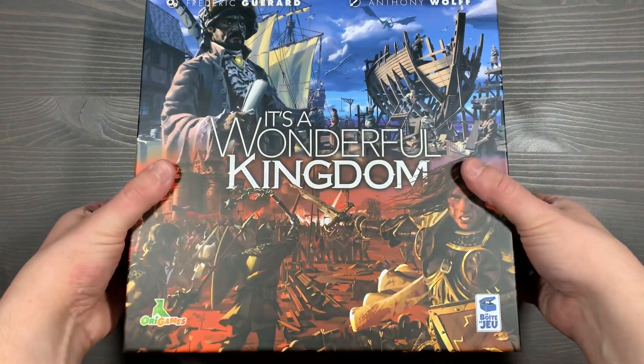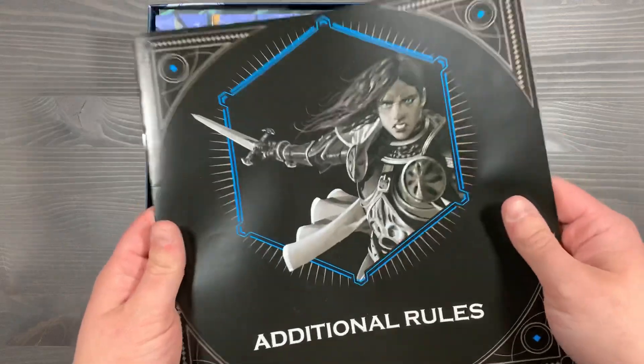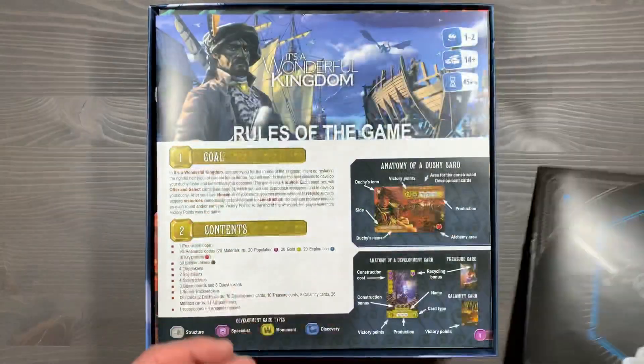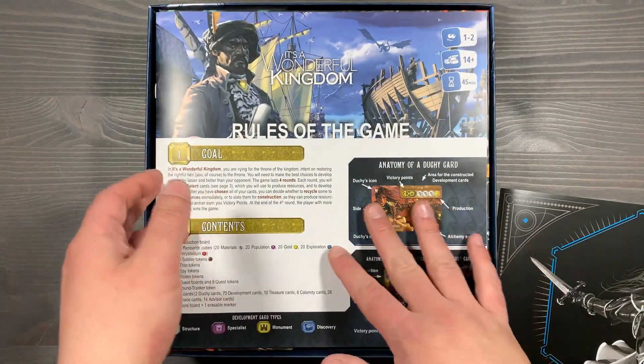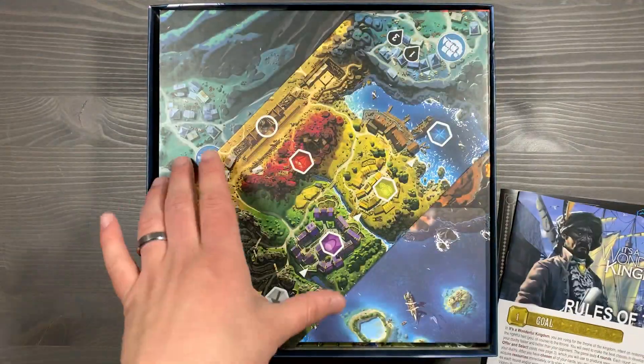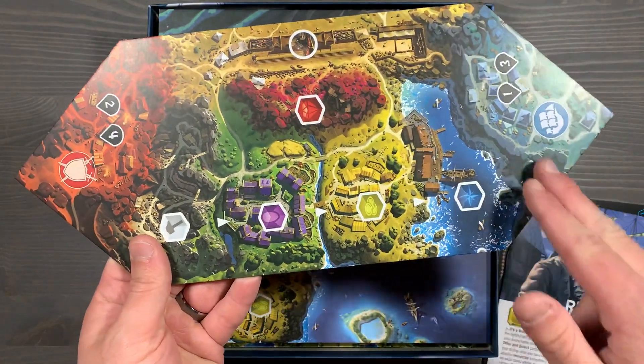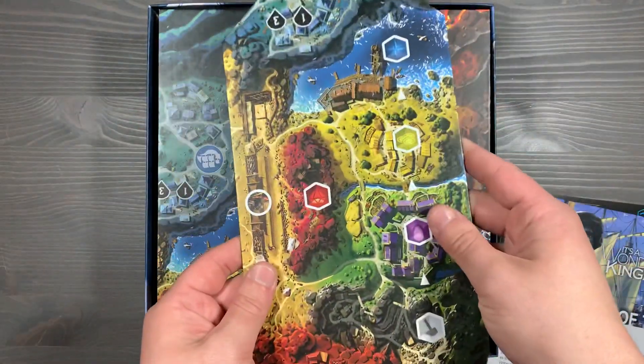First off, let's lift this lid. Inside you'll see we have the rulebooks for the game. We have the additional rules for the Legendary Edition covering all your additional modules, as well as the rulebook for the base game containing all your basic modules and core rules. Underneath that, we have our game board, which tracks all your resource production as well as your training camps for your soldiers — place that in the center of the table.